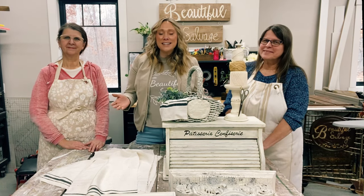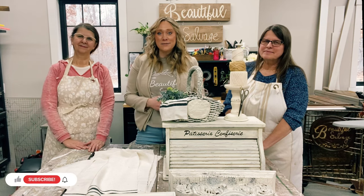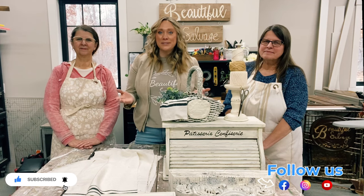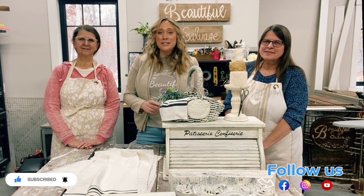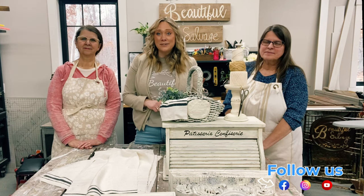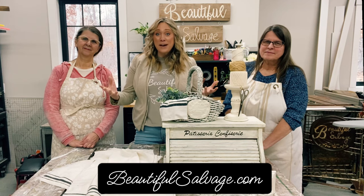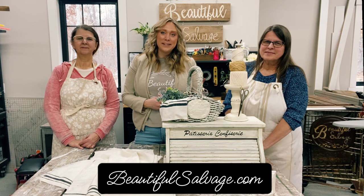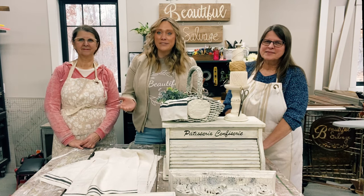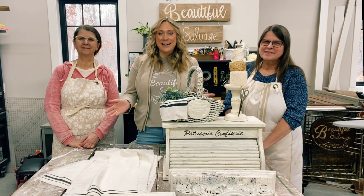Thank you so much for watching today, we hope you had fun. Don't forget to subscribe to our channel. If you'd like more junking adventures and want to keep up to date on what we're doing, make sure to follow our Facebook page and also our Instagram page. We'd love to have you join us in our family there. We also have a website where you can shop all of our upcycled decor and fun finds at BeautifulSalvage.com. Thank you so much for watching — have a beautiful day! Bye bye!